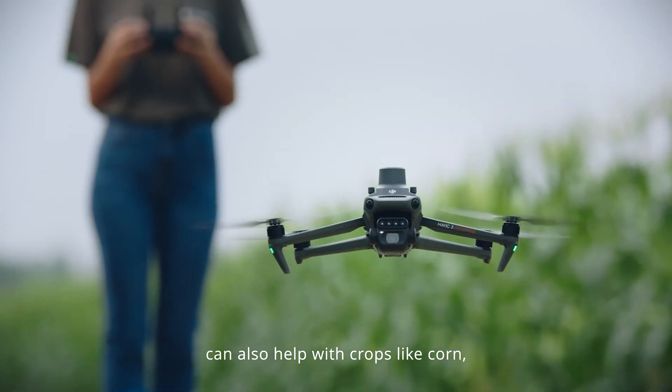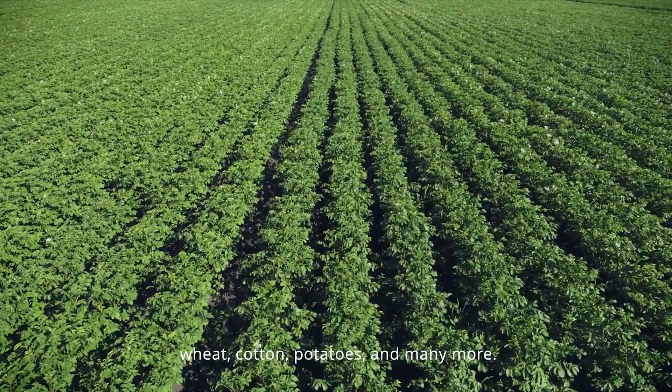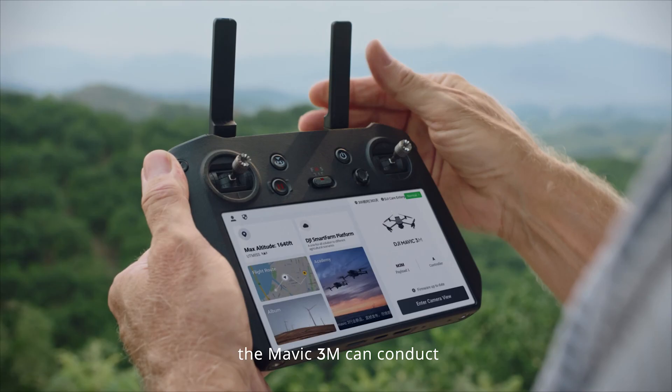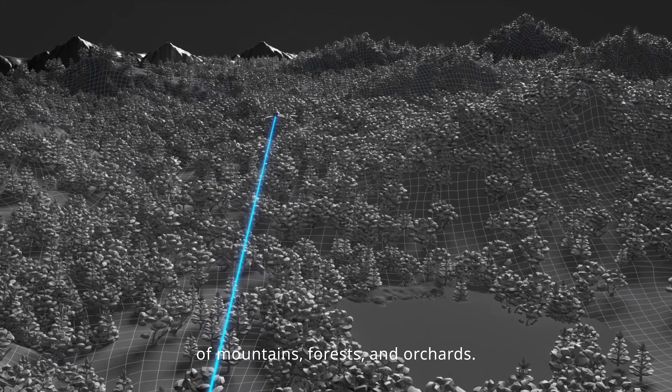Mavic 3M can also help with crops like corn, wheat, cotton, potatoes, and many more. With DJI-03 transmission, the Mavic 3M can conduct long-distance and large area surveying of mountains, forests, and orchards.